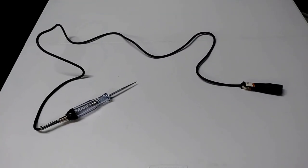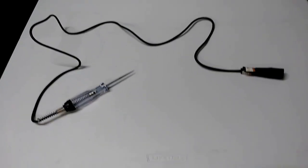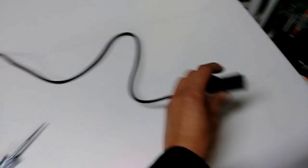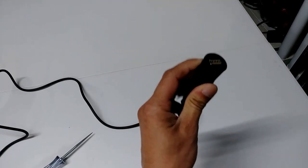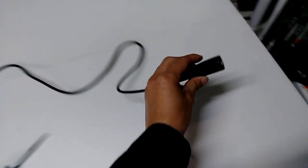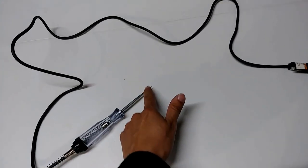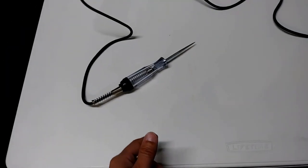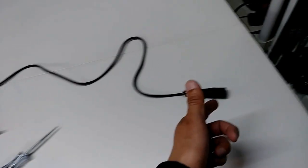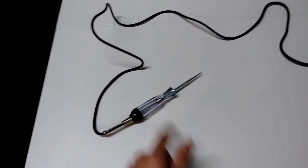This is the tester I'll be using, and the way this thing works is at the end of this wire there's a clamp. You got to clamp this to a ground, and then you touch the end of the probe to a power source, and by getting ground and power, the light bulb is gonna light up.